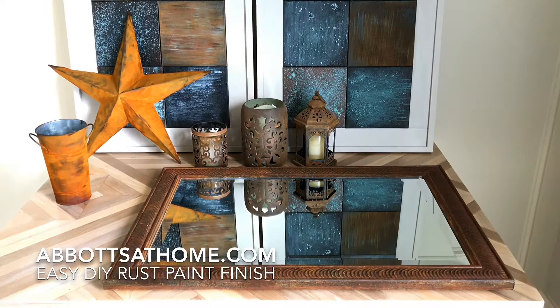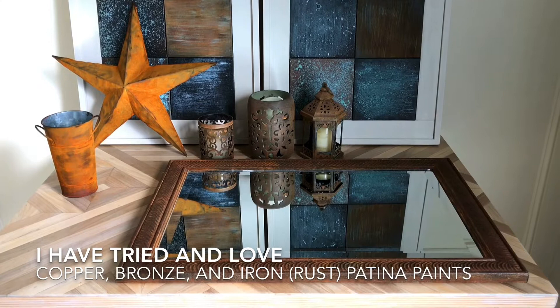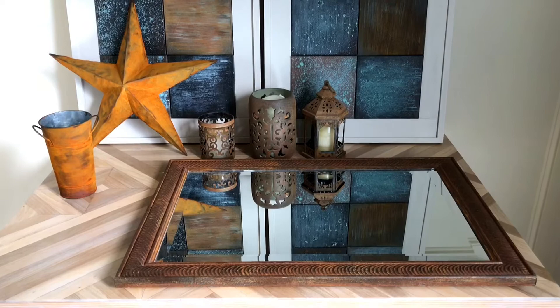Today I'm going to show you how I did this easy DIY rust paint effect with patina paints on home decor, mirrors, and artwork in my home. Using patina paints on things that look really boring or out of date actually completely transforms them and makes them look current and new and expensive and great again.